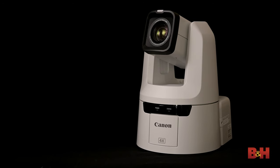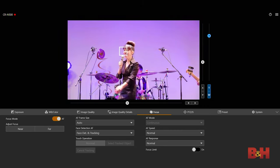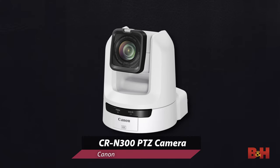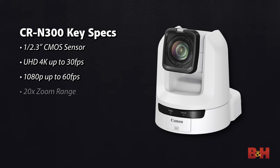This new PTZ lineup inherits a lot of Canon's professional camcorder and even mirrorless camera features, along with some key aspects of its networking cameras. The lineup begins with the CR-N300, which utilizes a 1/2.3-inch CMOS sensor shooting at 4K up to 30fps, or 1080p up to 60fps, with a generous 20x zoom — making it a versatile option for live productions that need a really good zoom range.